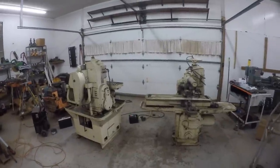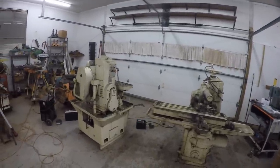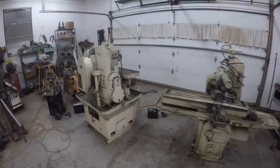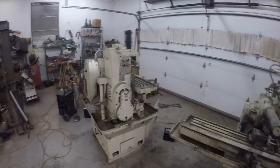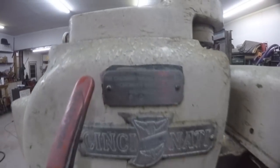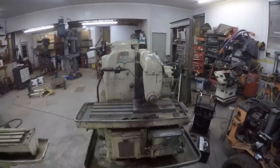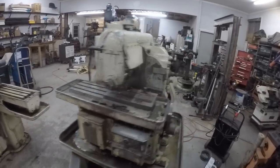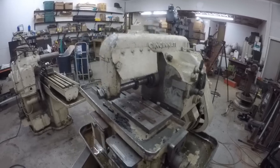My buddy who hauls scrap all the time asked me to help him on a job he had, which I did, and as a thank you he offered me one of these milling machines. I thought I'd show them both to you because they're pretty interesting. This is a Cincinnati 08 plain automatic milling machine - it's similar to a general purpose or tool room horizontal milling machine.